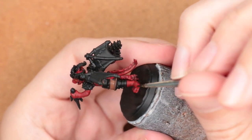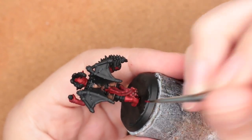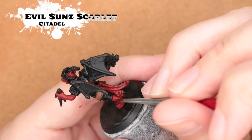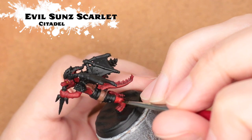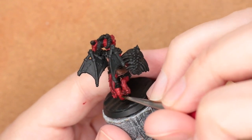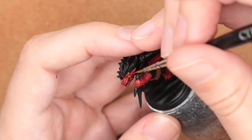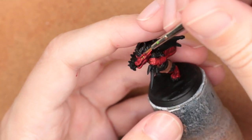To give a scale effect, I'm coming back in and doing a stippling motion with an old brush I don't care about messing up, stippling back in that Mephiston Red. Then I'm going back in again with Evil Sun Scarlet — with this lighter color I'm focusing much more on the parts of the mini that would naturally have lighter color where the light hits, to give those smoother areas a scaly effect. I'm also using Evil Sun Scarlet to add highlights on the face of this kobold.